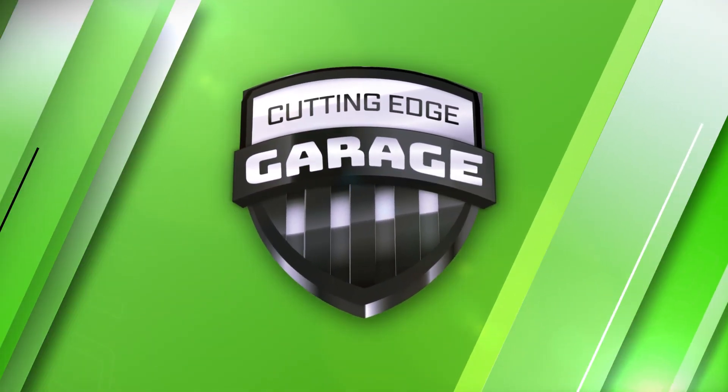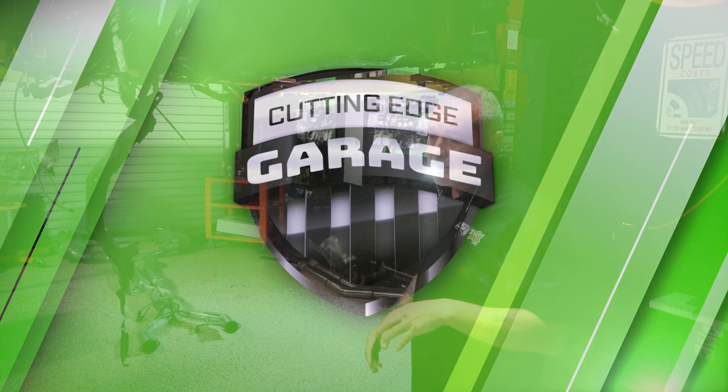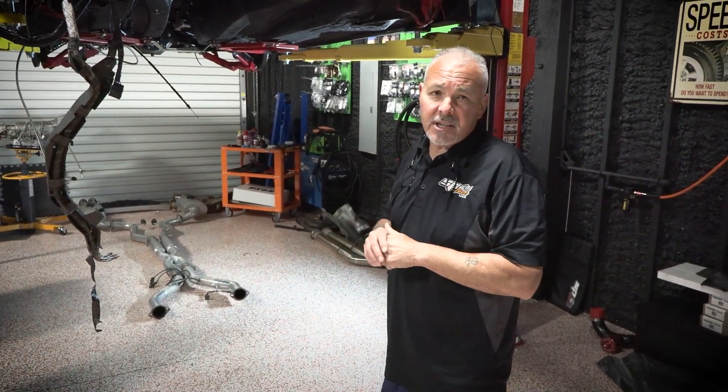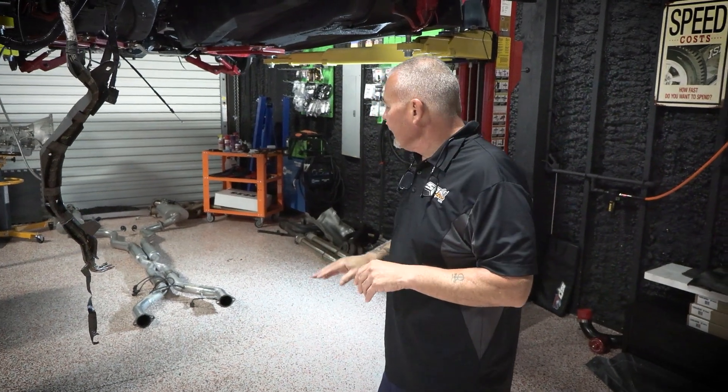Hey guys, welcome back to the garage. Today we've got Forrest, which is Nancy in our tech support — Forrest is Nancy's fiancé. He's coming over to help us with some welding today.